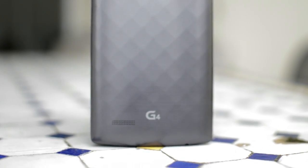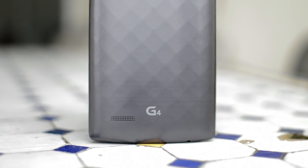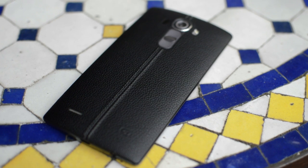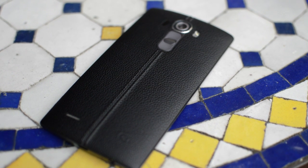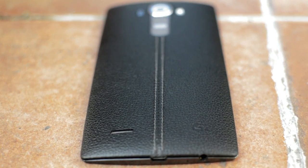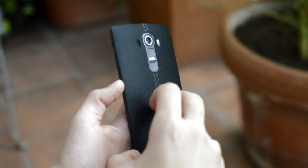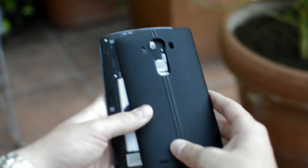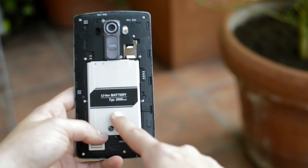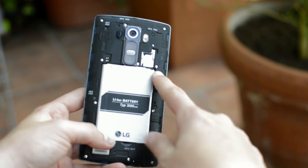LG did change the back a little — now you have the choice between a diamond-textured plastic one or a leather back for $50 more. For the first one and a half months I used the plastic back, which felt good, but the durability was terrible — it got a lot of scratches. So I decided to pick up the black leather back. I thought it was going to feel a little more premium, and I'm not a huge fan of the stitching in the middle, but it's easier to find the buttons now and the durability is much better.